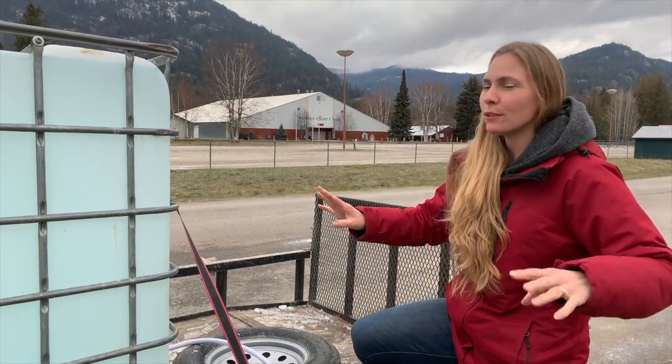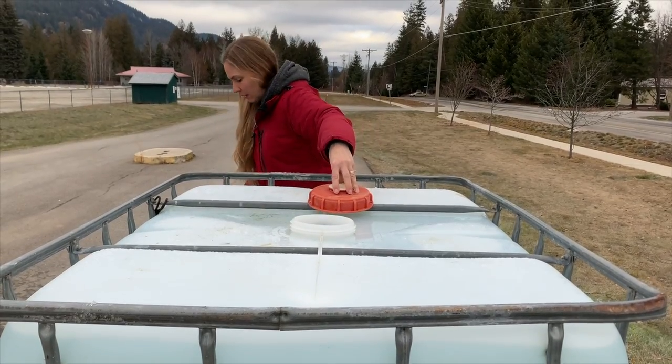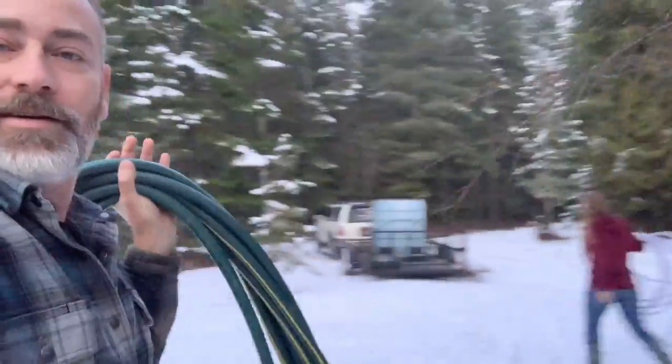We're going to take it home and transfer it into our big storage tank. Jules just made it back with the water. Now it's time to hook up the hoses and we gravity feed it over to the tank.